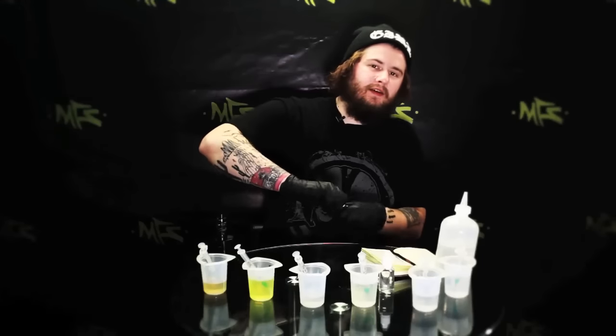No matter what, even if it's a recipe that you don't like, I still write it down and cross an X through it. Who knows? Maybe one day you'll go back and see, okay, I put an X through this — it means I didn't like it — but let's try it again. Let's switch up some of the flavorings, switch up some of the percentages. You never really know. That's the great thing about e-liquid making — you never really know what's going to come out of it.